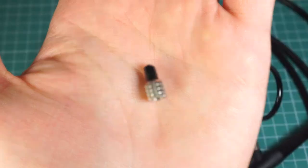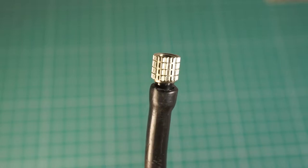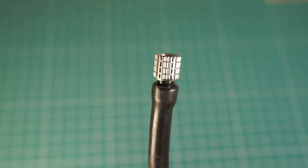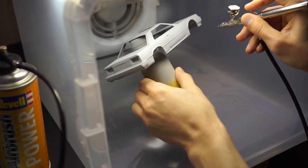So I just connected my Harder and Steenbeck Ultra with a proper air hose. This way I will be able to at least test the air can and see how long it will last and what kind of experience it will be.